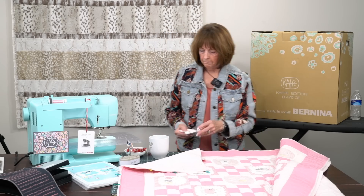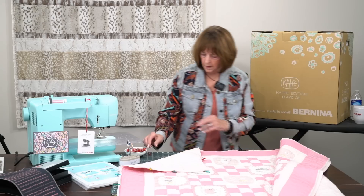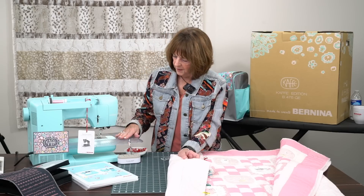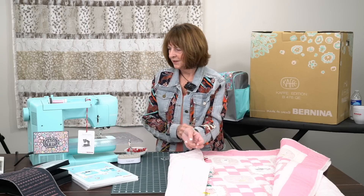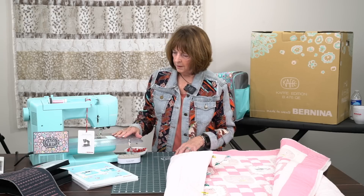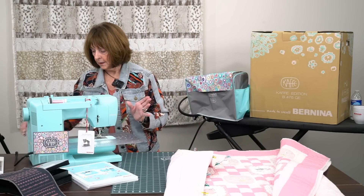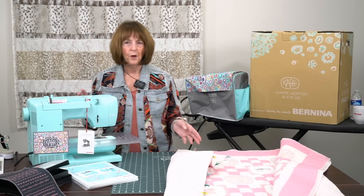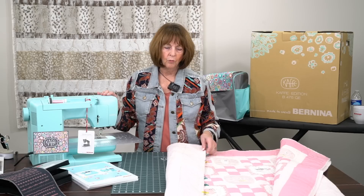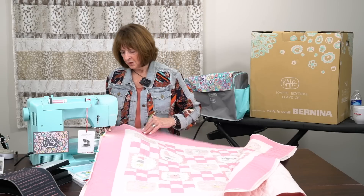The other thing I want to show you — the color on this machine is just so spectacular. I don't know if you've seen any of the other videos, but we are just so thrilled to be able to introduce this machine to people. I think it's called vintage blue, and it really is just wonderful. So let's start sewing so you can see what the machine will do.